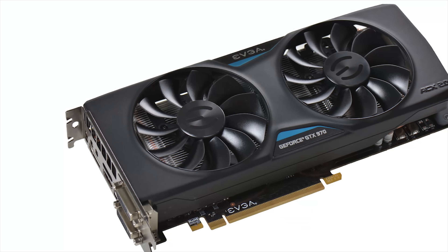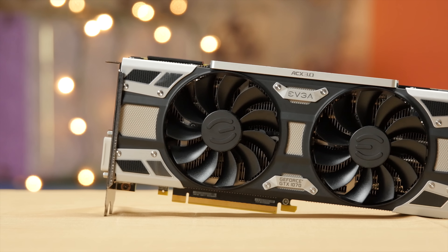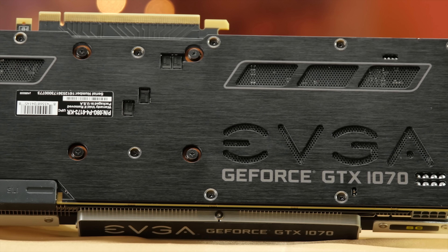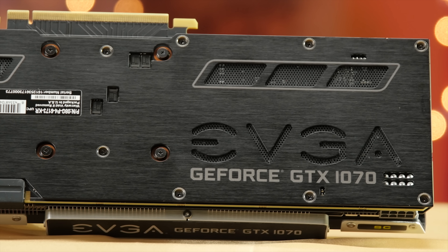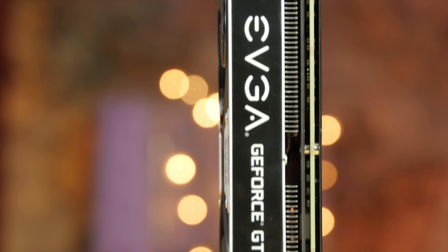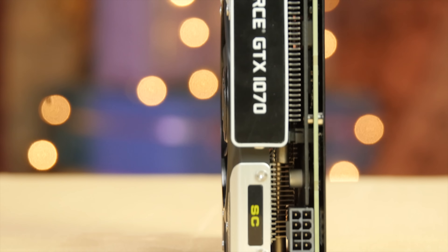Our new SuperClocked 1070 is quite a departure from the last generation of EVGA cards. It's ditched the stealthy, mostly black look in favor of a more metallic, industrial look on the front face of the new ACX 3.0 cooler. You also get a brushed backplate with the EVGA logo and a backlit panel on the top featuring the logo. Something I personally find a little too in-your-face and tacky, but Linus and John both actually liked it.